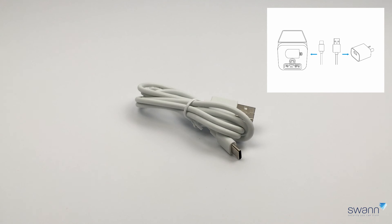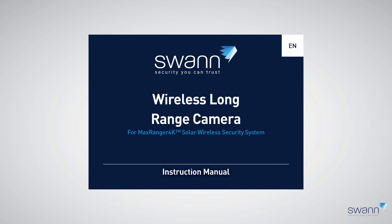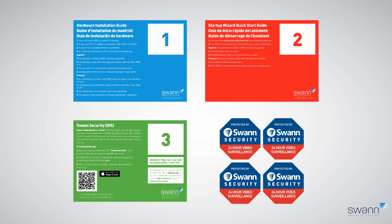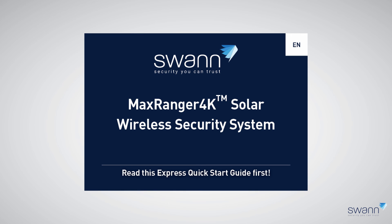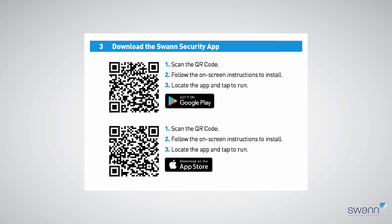A USB power adapter, typically included with your smartphone, can be used. You can also connect this to a USB port on the Power Hub to charge. Also included is a welcome pack containing the camera instruction manual, hardware startup wizard, and Swan Security app quick start guides, along with theft deterrent stickers. Also included is an express quick start guide that will guide you through the steps to download the Swan Security app and to pair the Power Hub to your Swan Security account.